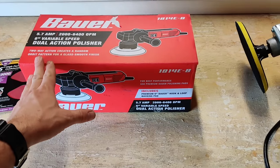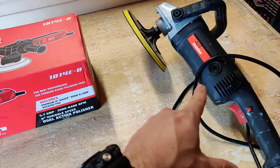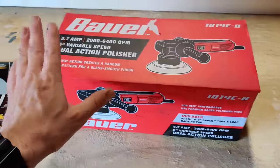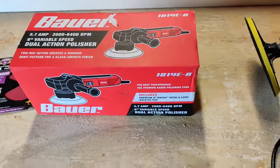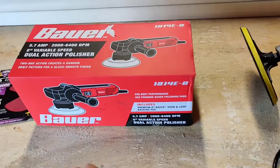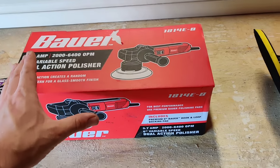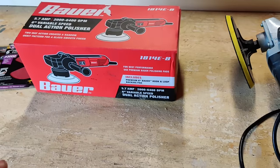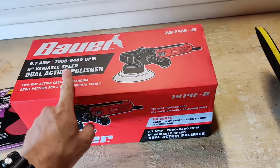I picked it up and I kind of want to compare it a little bit to this Drill Master. We're not going to do a side-by-side usage comparison because we're going to use this today to do a wet sand, compound, and polish on the new car we just picked up for the channel because of the orange peel. It's going to be a fun little project — something I've never done specifically with a dual action polisher.